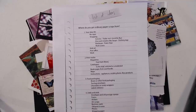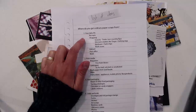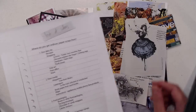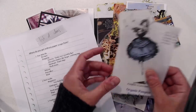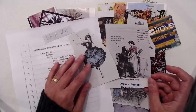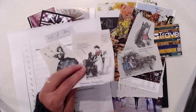Where do you get ordinary paper scraps from? Your daily life — and this is where I started, with receipts. Things like shopping: groceries. Here I have an example of the Trader Joe's monthly flyer. I really love these images in the flyer for the Trader Joe's grocery store, and I go through it and cut out my little pieces and then set them aside.